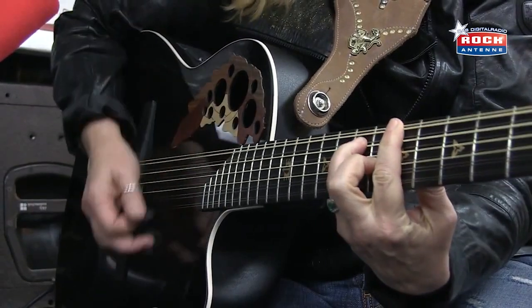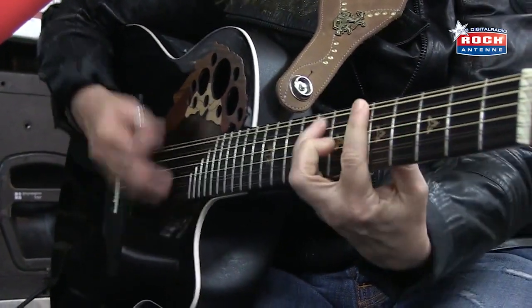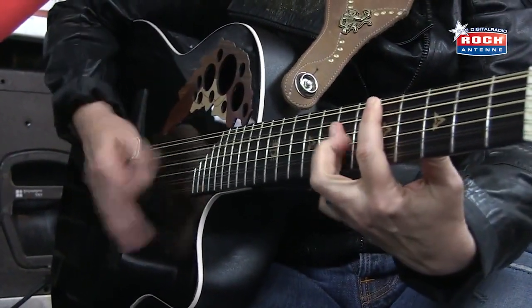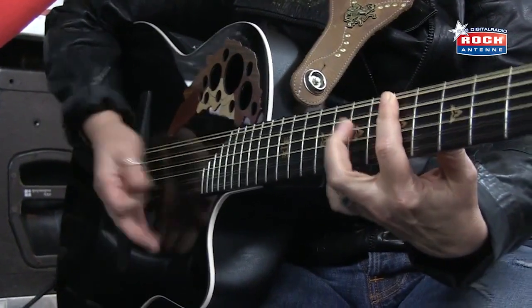And the chorus is just A, G, G, and D. A, G, and D. And then the E.